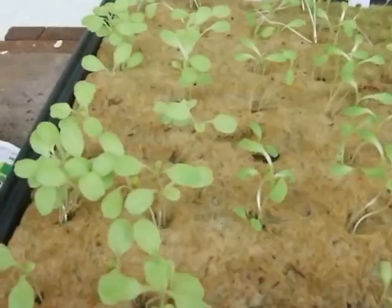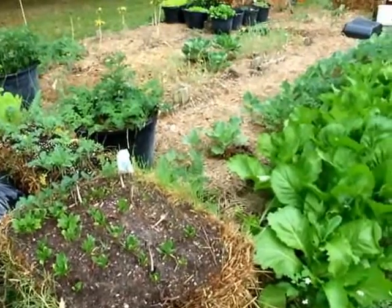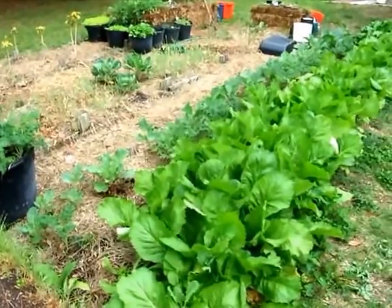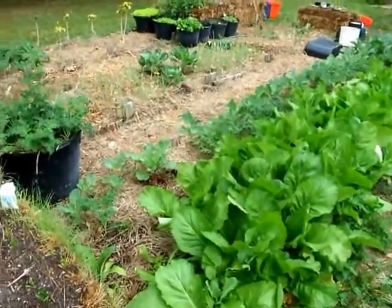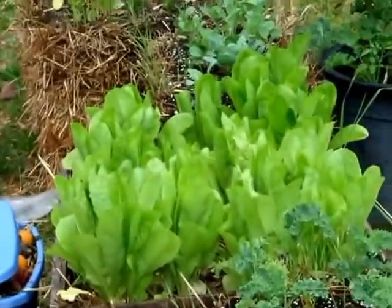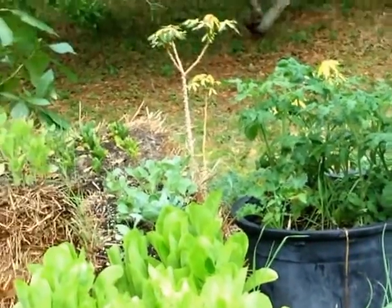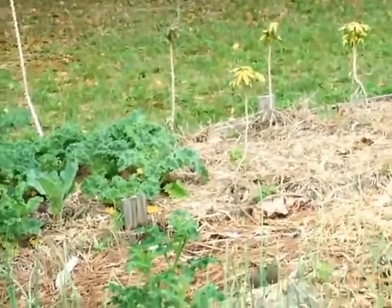Iceberg lettuce, romaine lettuce, Simpson lettuce. A quick shot of the garden — I've got mustard greens and collards and several different kinds of kale and spinach. Over here I've got romaine lettuce growing and then of course tomatoes. Over there you see some cassava.